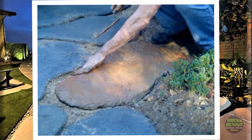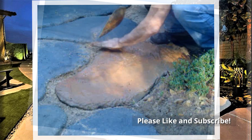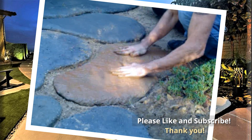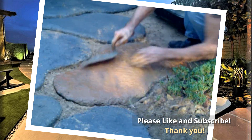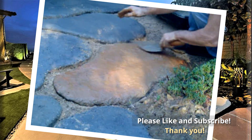There you have it — stunning personalized stepping stones for your garden path. It's really that easy! Add a unique flair to your garden with these simple DIY instructions. If you liked this video, don't forget to hit the like button and subscribe for more gardening tips and updates. Thank you for watching, and happy gardening!